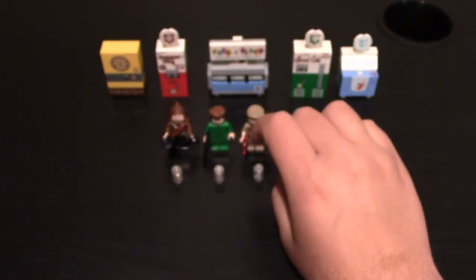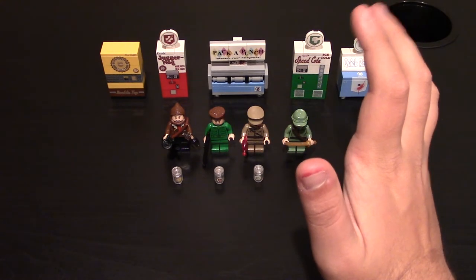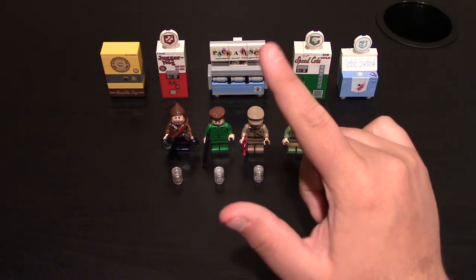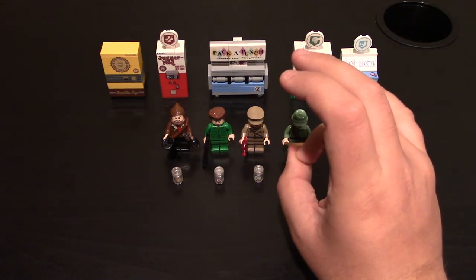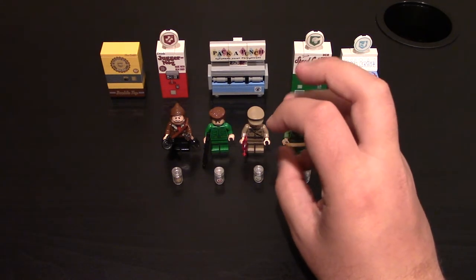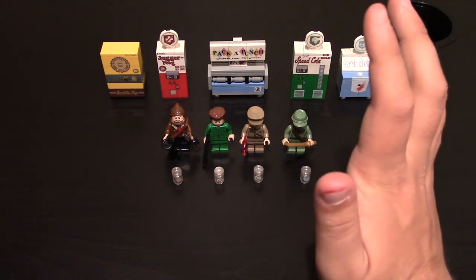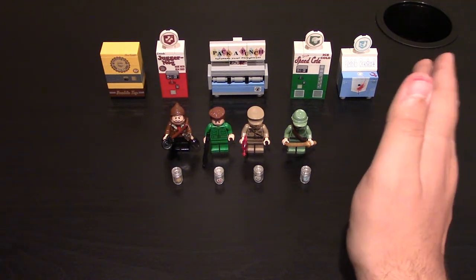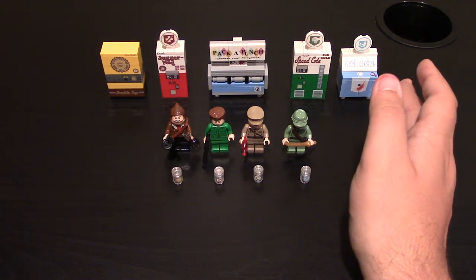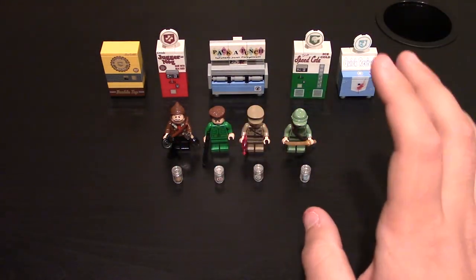Now all they have to do is make the other perks — there's like six or so more. They've got to make Stamin-Up, PhD Flopper, Dead Shot, Mule Kick, Electric Cherry... if I'm forgetting any other perks, comment down below. I know there are some on PC that I don't know, but the ones for Xbox I know. So comment down below what the other perk machines are.